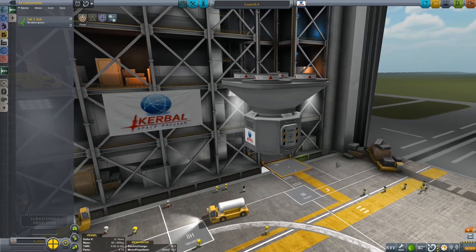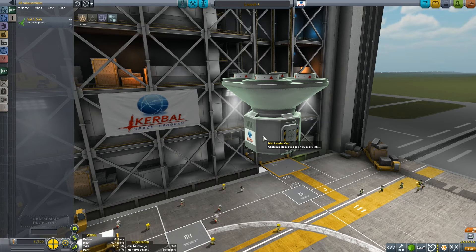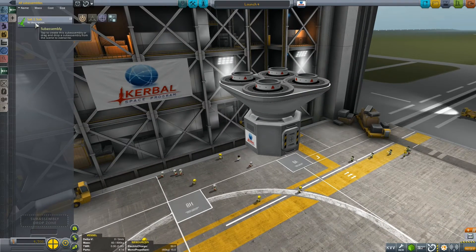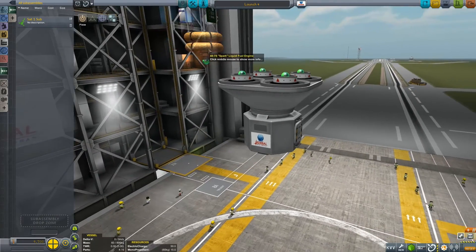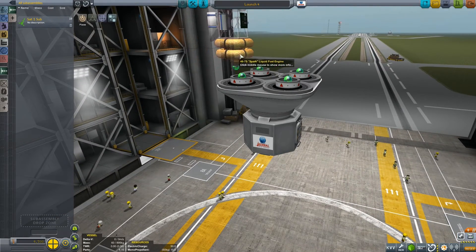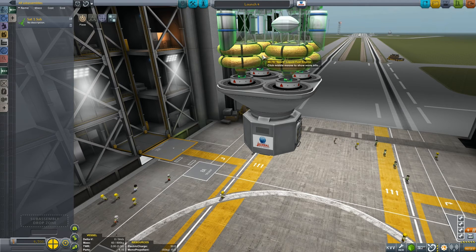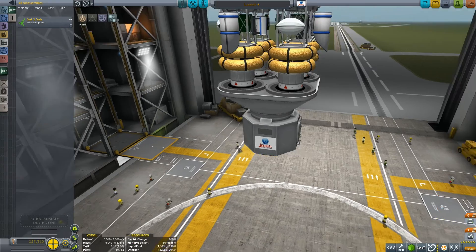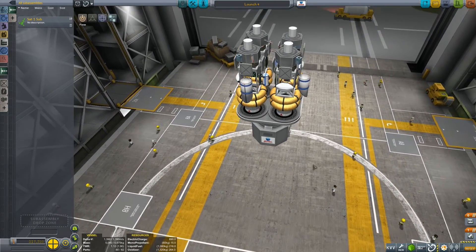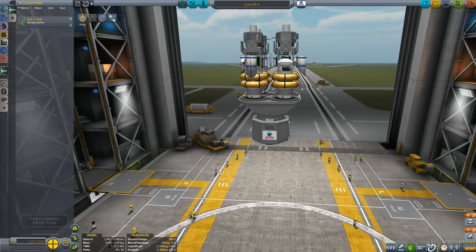Now let's load up the launcher. I've started building it — we just have a mark one lander can, then the adapter and some stack decouplers. Let's go and get our subassembly which we created a few moments ago. You can see the little green globe there underneath the spark engine. If we drop this on top of the decouplers, we have four of them, one for each decoupler.